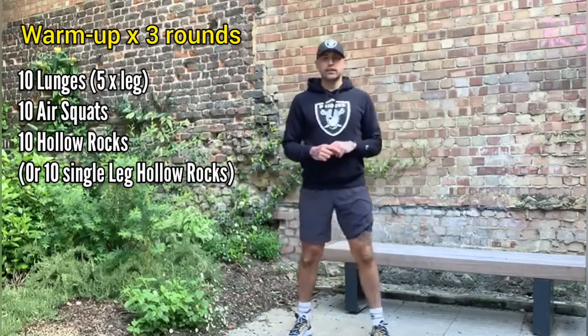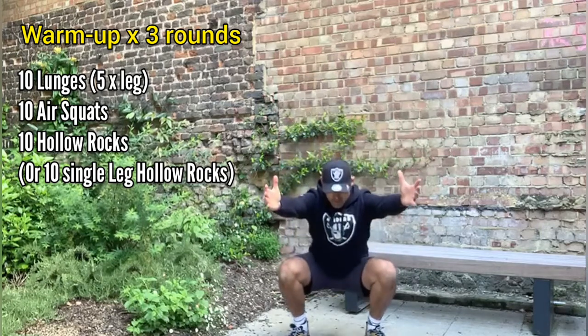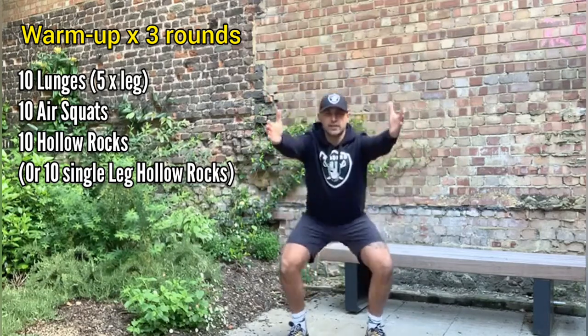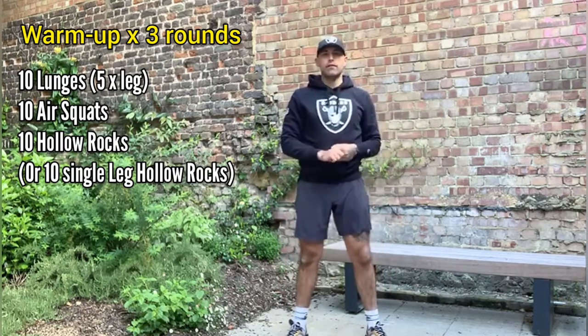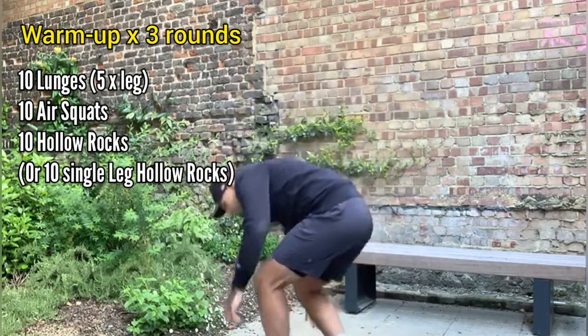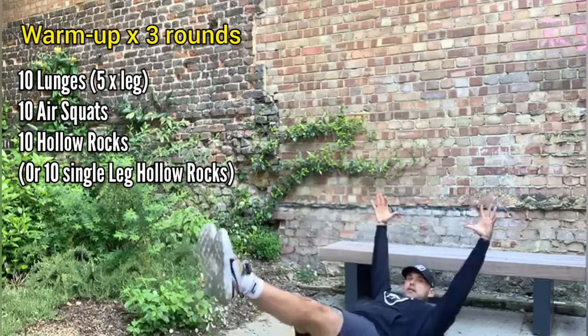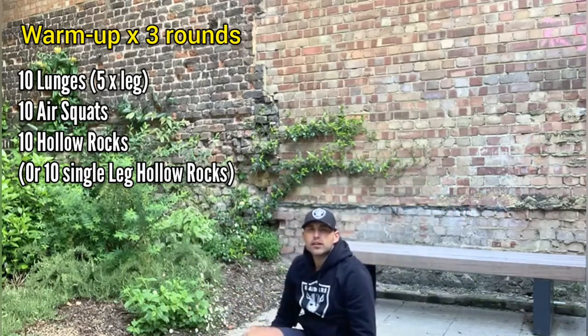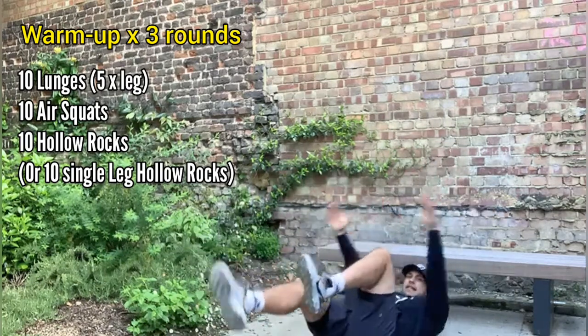Once you've completed five, hands up in front, you're going to give me ten air squats — go down nice and slowly, hold at the bottom for a second or two, and then stand up. You're then going to lay on your back in a hollow body position, then just rock back and forth for ten hollow rocks. If it's a little bit too hard, we can do these with the knees bent.